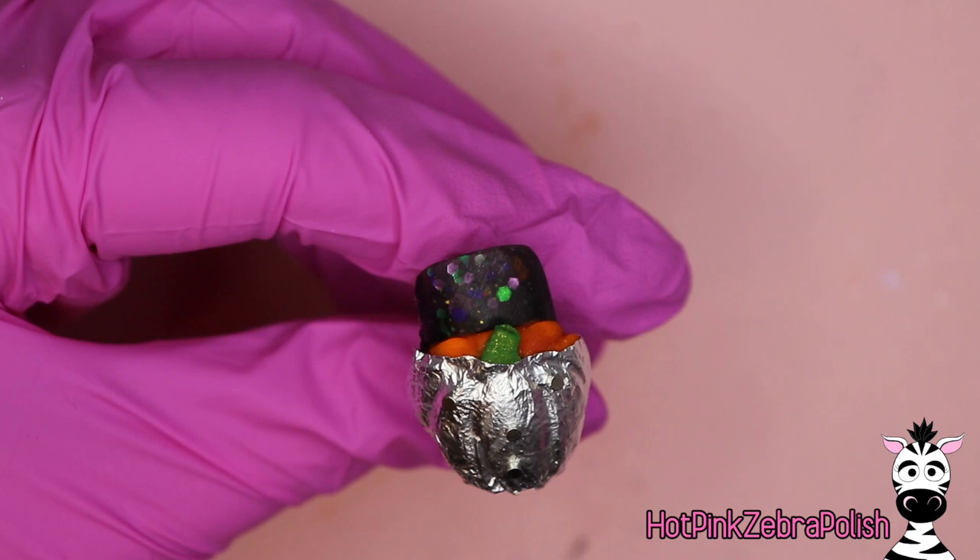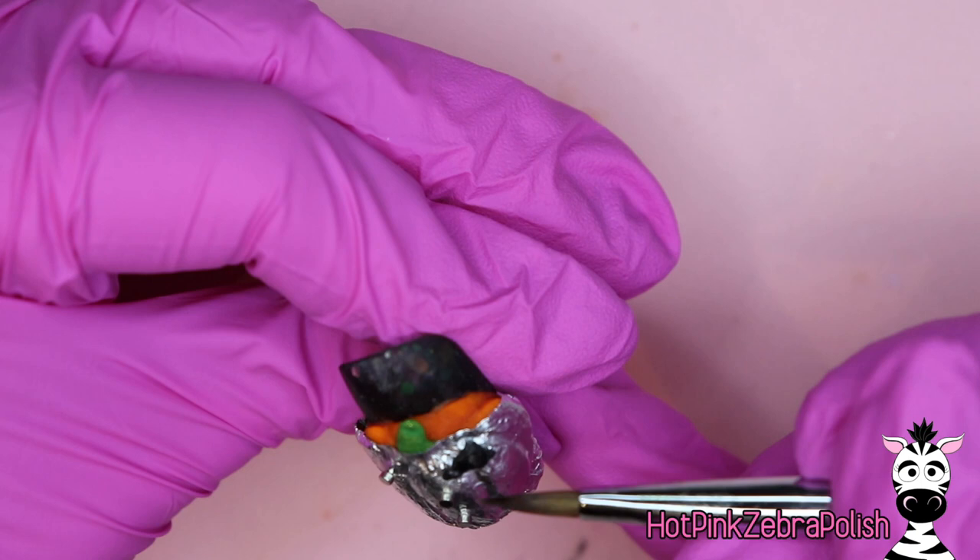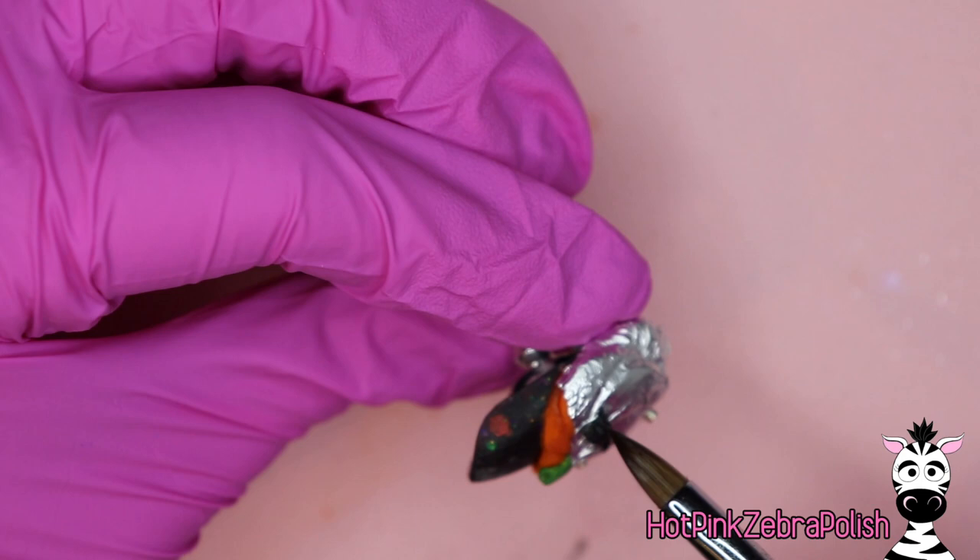Carefully peel the foil away from the back of the pieces. The noses and eyes will come off easily. You have to be a little bit careful with the mouth so that you don't crack it, because it is long and thin.